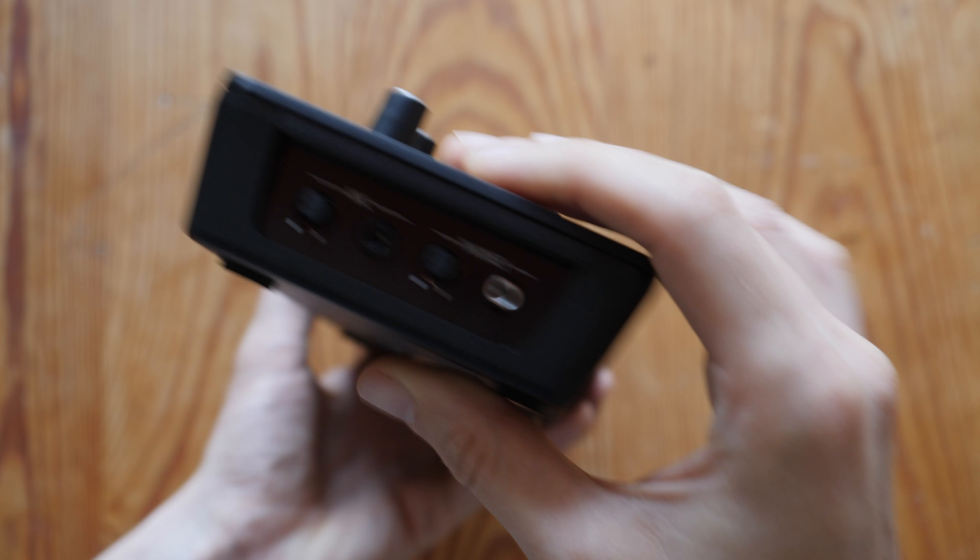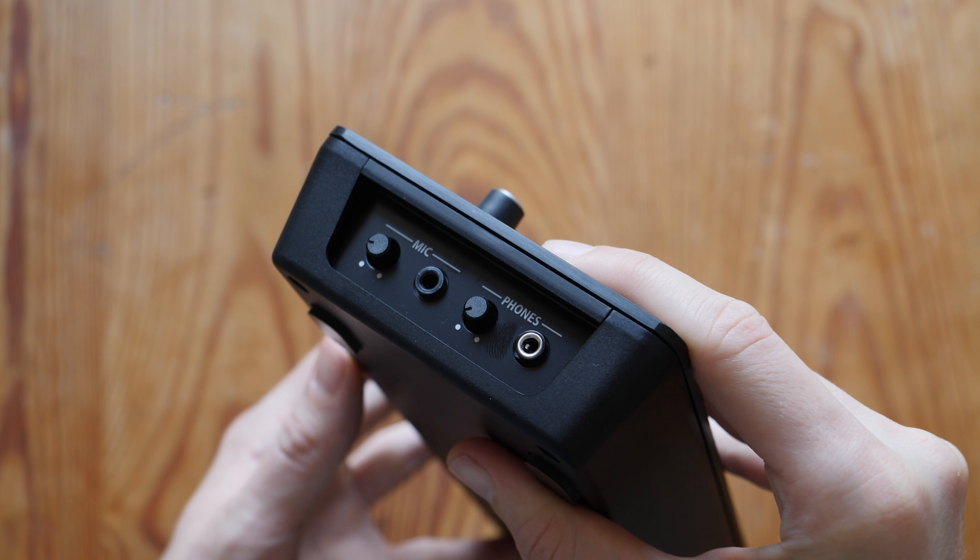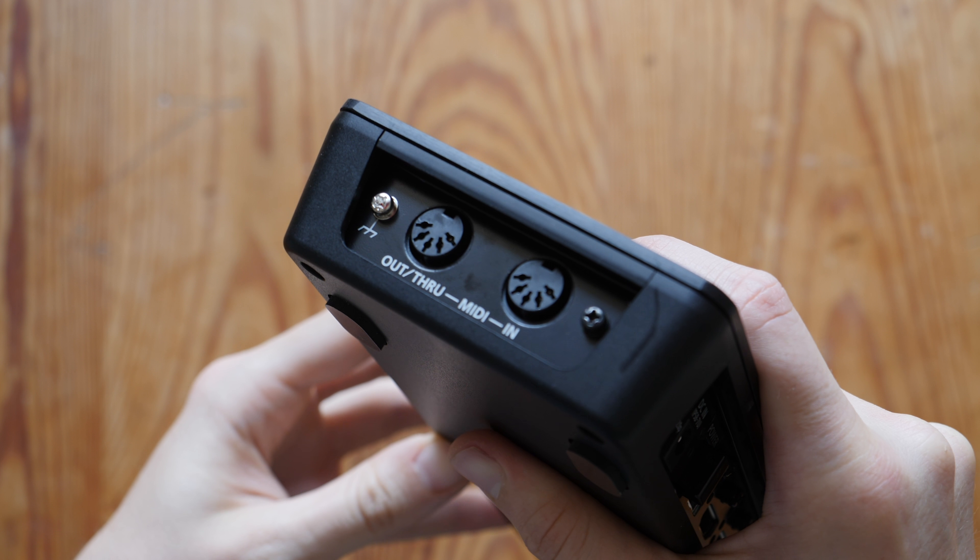Beside that you have a USB port for PC or Mac control, then power and a format switcher where you choose the final output of your switcher — whether that be 1080p, 1080i or 720p. On one side of the device you have a mic in and headphones, and on the other side you have a few MIDI ports.